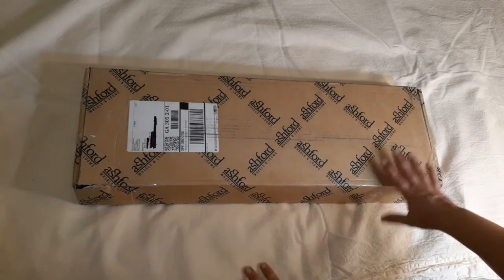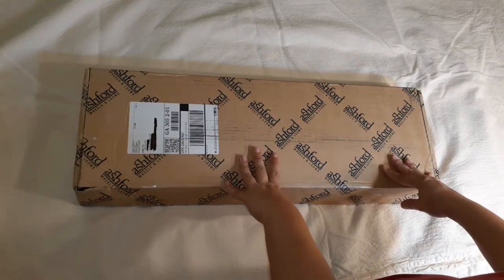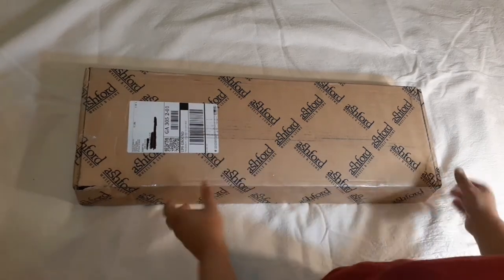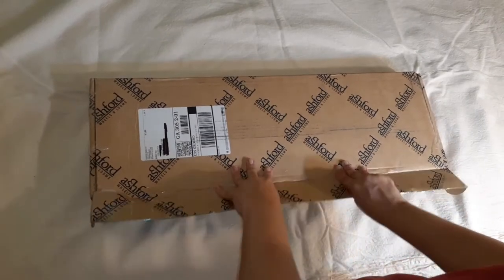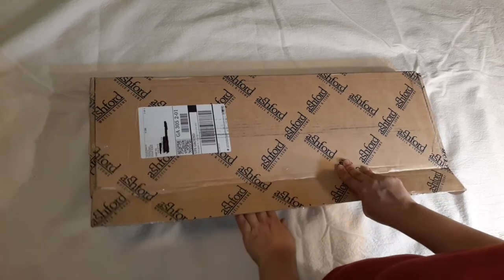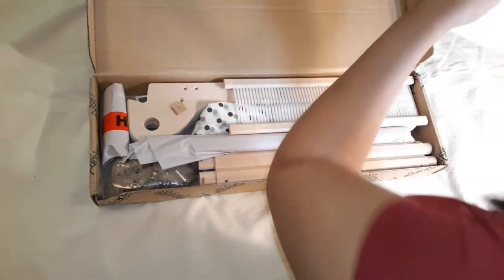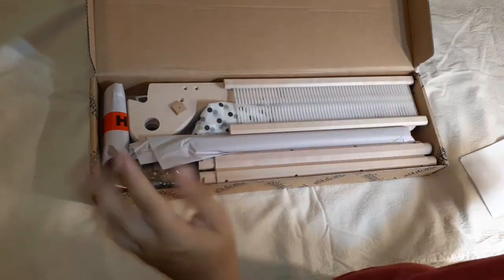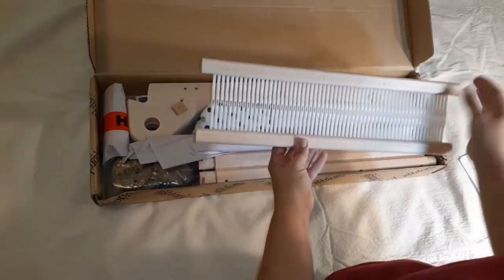My 16-inch Ashford rigid heddle loom arrived in the mail today and we're going to open it now. Yesterday I wanted to work on this loom so badly I couldn't get anything else done, and it wasn't even here yet. So I am beyond excited. I got the 16-inch loom and the warping pegs, and right now I'm just going to take everything out and look at it.